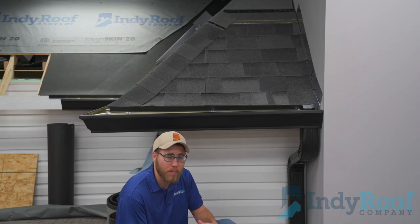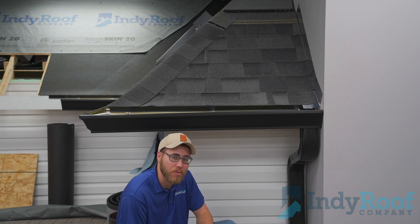On your larger roofs that have more water, this will allow that water to come off the roof a lot quicker and allow your gutters to not fill up so quickly.